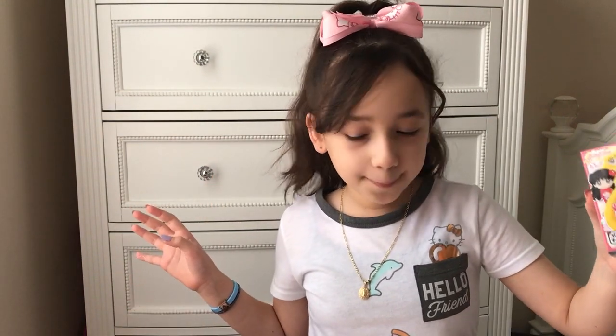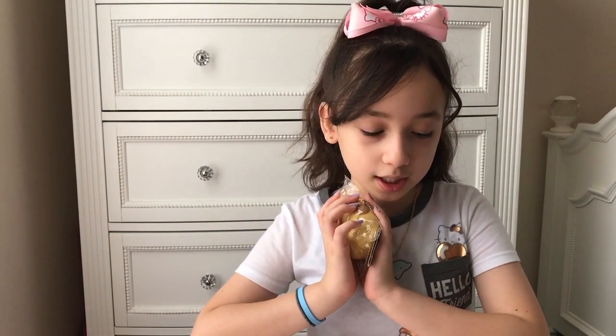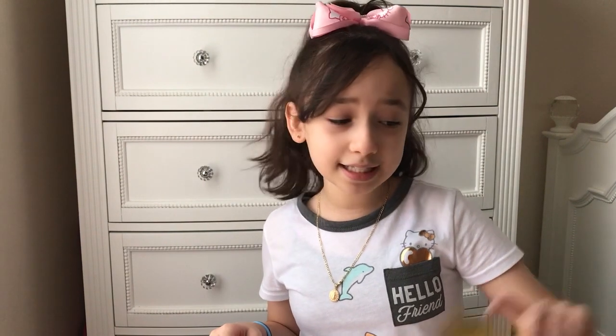The video is about blind bags and some squishies. I'm actually really excited because I do have a couple of squishies here to show you guys. These are from ThinkGeek, Hot Topic, and Claire's.